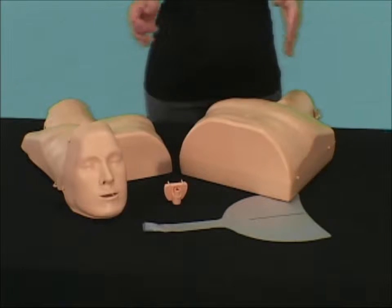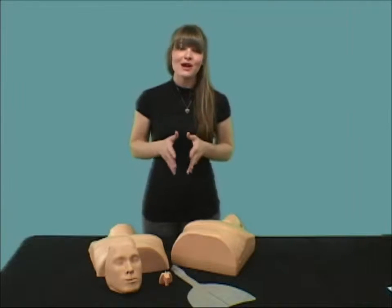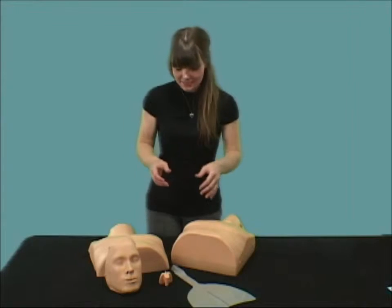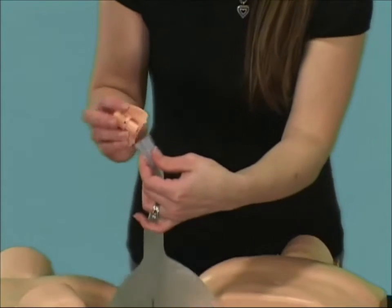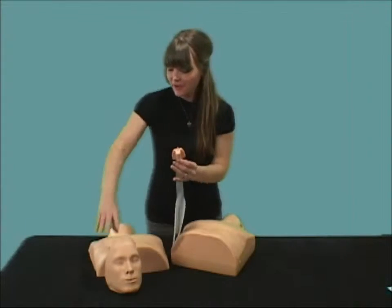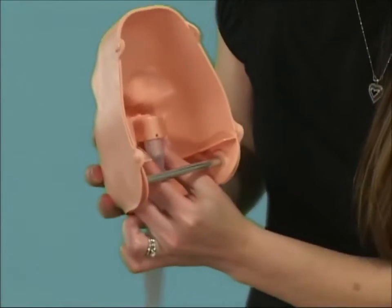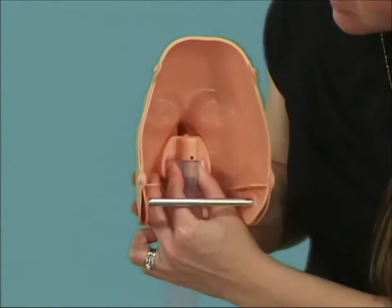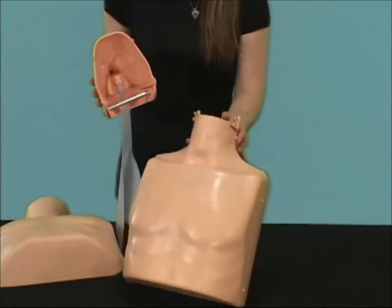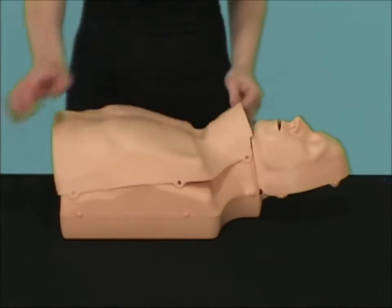Here are all the parts you need to put the mannequin together. Assembly of the mannequin is quite easy. All you need to do is connect the bag to the valve, connect the valve to the head, connect the head to the body and cover with the skin.